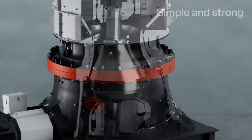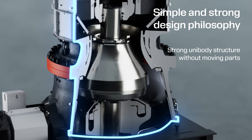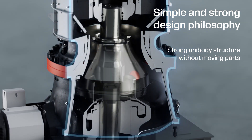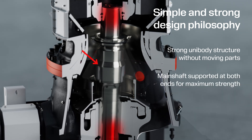These crushers have a robust design for longer life. The mainframe is built as a unibody without moving parts, for optimal strength and less components requiring maintenance. As the mainshaft is supported at both ends, it withstands the extremely powerful crushing forces better.